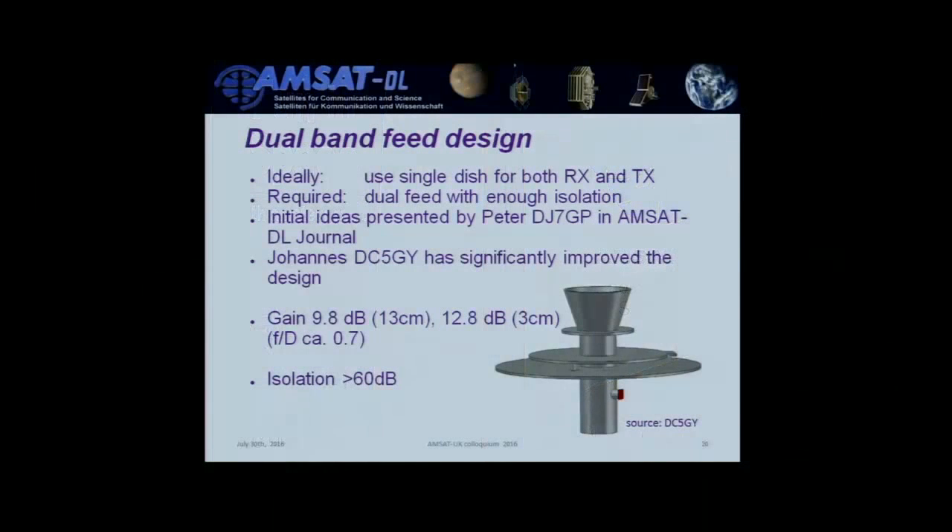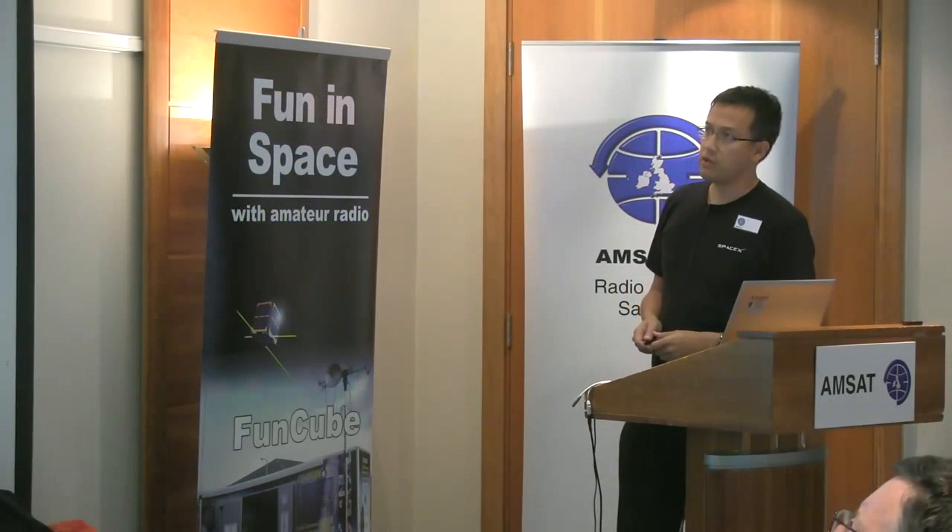On dual feeds: there was an idea from Peter Gudecke DJ7GP in the AMSAT-DL journal, but he wasn't able to properly simulate and machine it. Johannes DC5GY was able to simulate and machine it, and has sold a few at the Ham Radio fair in Friedrichshafen. The advantage is you only need one antenna, tailored for F/D 0.7 to fit an offset dish. Very important for these setups is high isolation — at least 60 dB — between the transmit and receive paths, otherwise the LNA will be destroyed when you key the PTT.